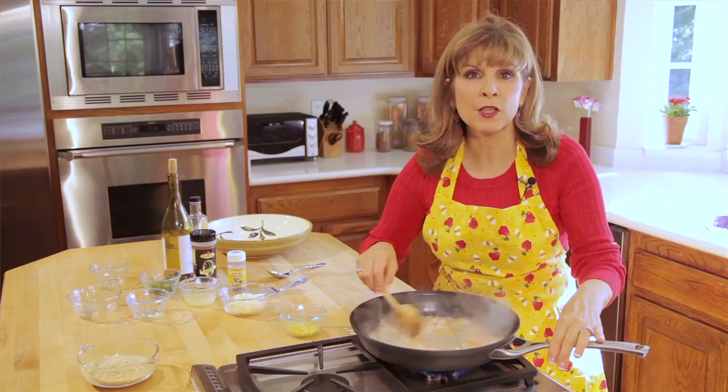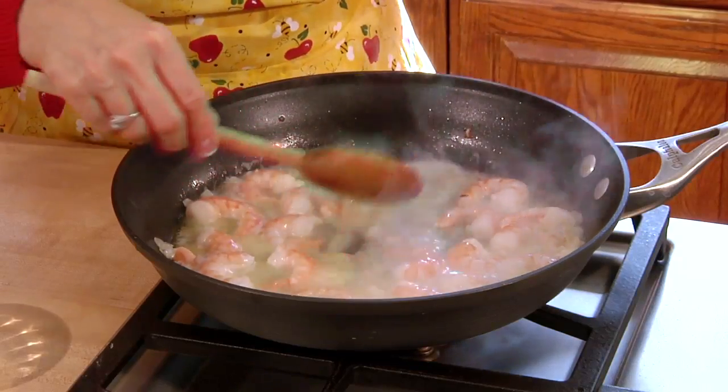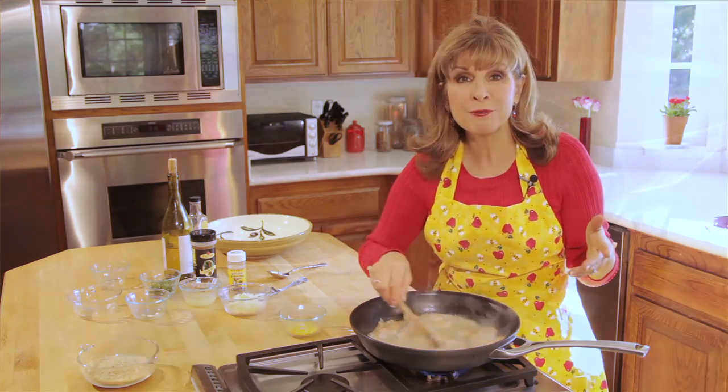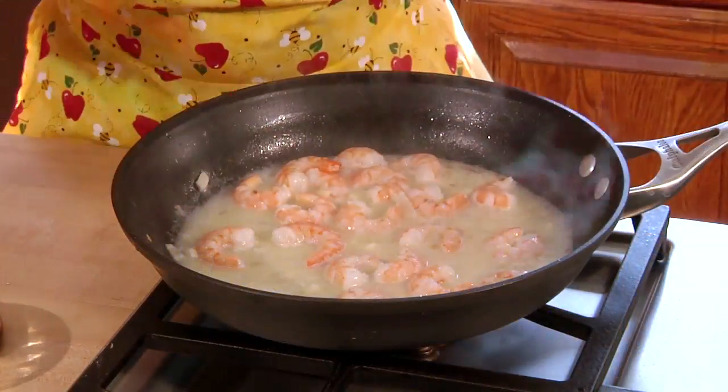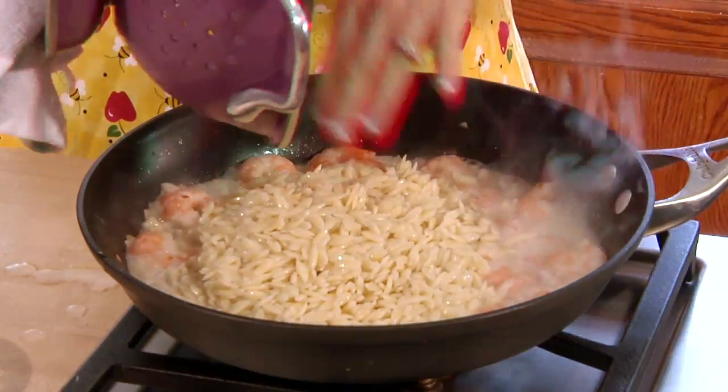This is a great recipe that you can make in under 30 minutes — it has fresh natural ingredients and it's good for you. My orzo is cooked, I'm going to drain it and pour my orzo into the shrimp and chardonnay mixture.